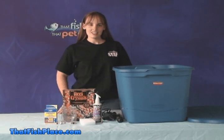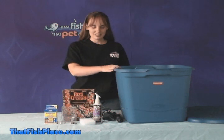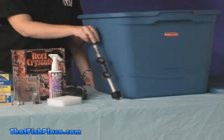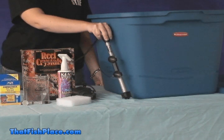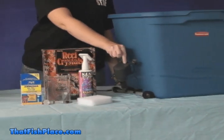The items you'll need to get started is a trash can or storage container deep enough to completely submerge the rock. You may have to get a container that holds at least 30 gallons. A heater that's large enough to maintain a temperature of 80 degrees. A submersible pump to circulate the water.